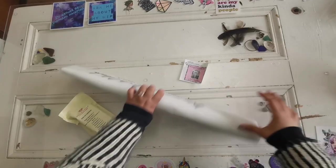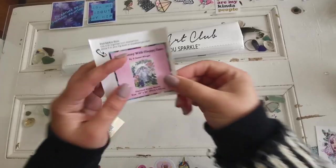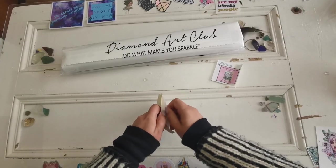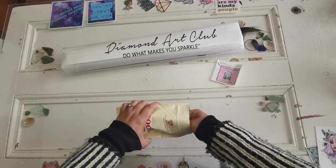So this is the contents of the box. We have the painting with the drills, we have a sticker, and we have a toolkit. Just like before, I'll show you the toolkit, but they do vary from kit to kit a little bit.